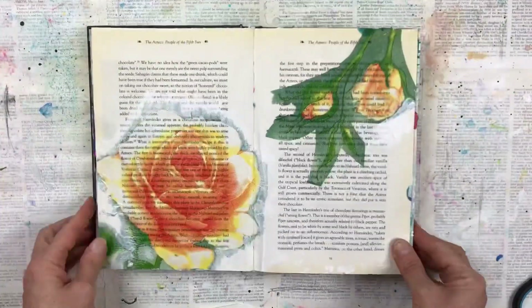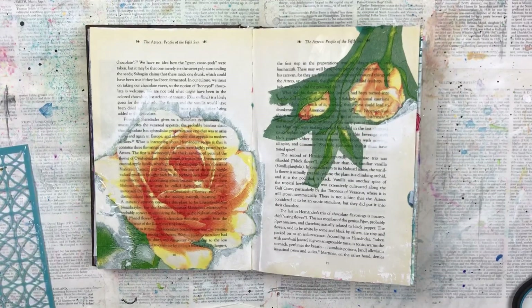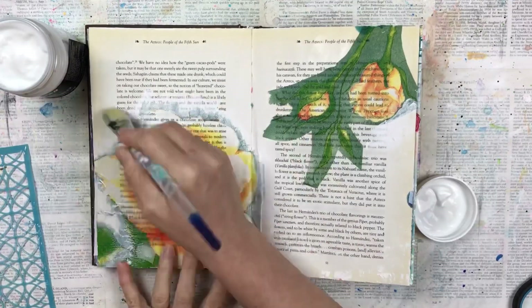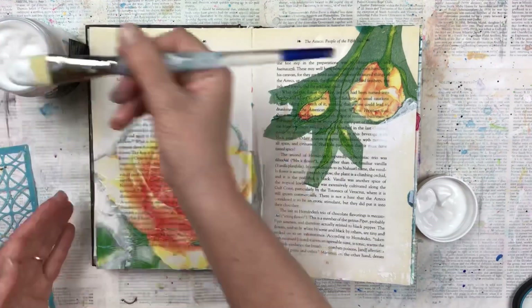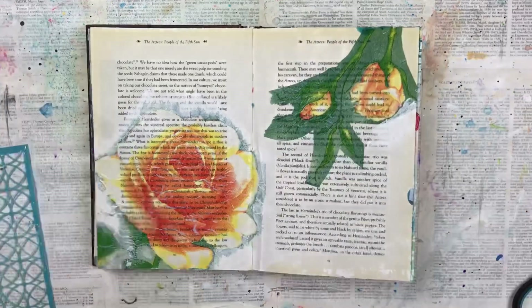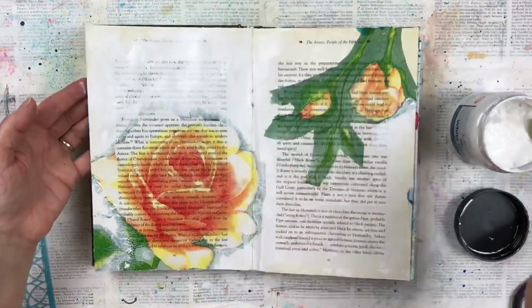Hello my crafty friends. In this video I'm going to complete this art journal page — I started it a while back and didn't continue because I was stuck as to where I wanted to take it, but I had an idea of how I wanted to continue it. I'm adding some clear gesso over the roses so that I'm able to do ink work and paint work over them, and I'm adding a thin layer of gesso around them on the rest of the page.